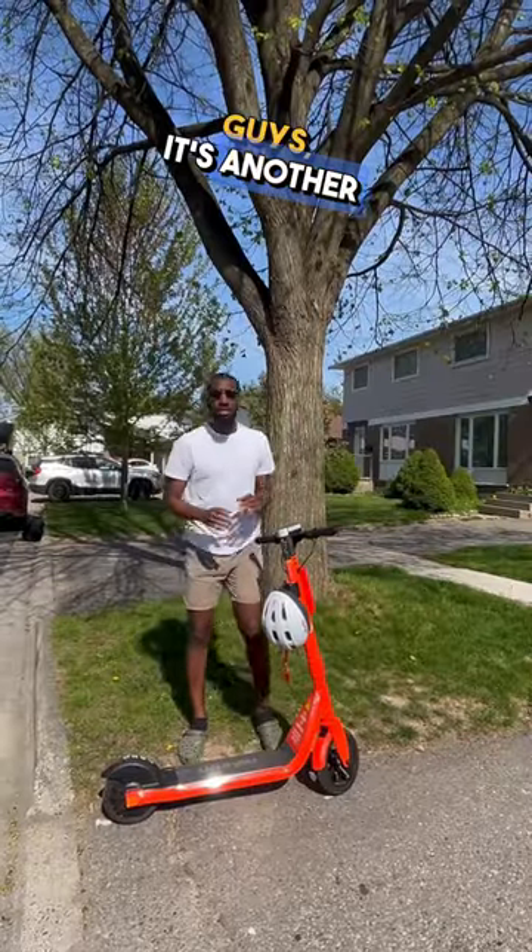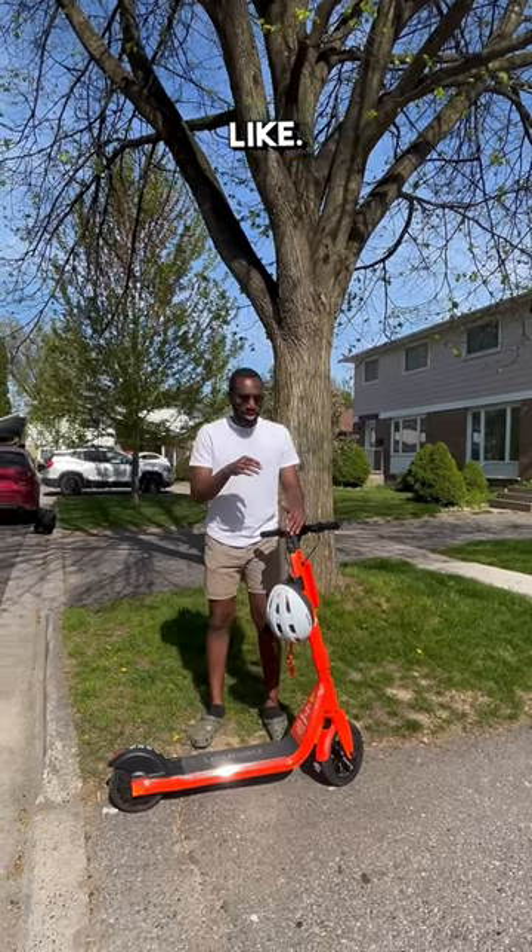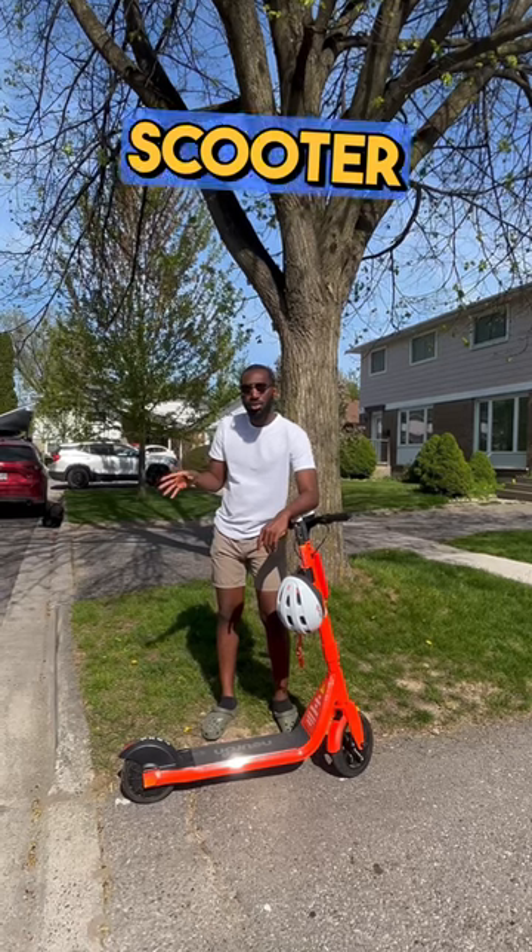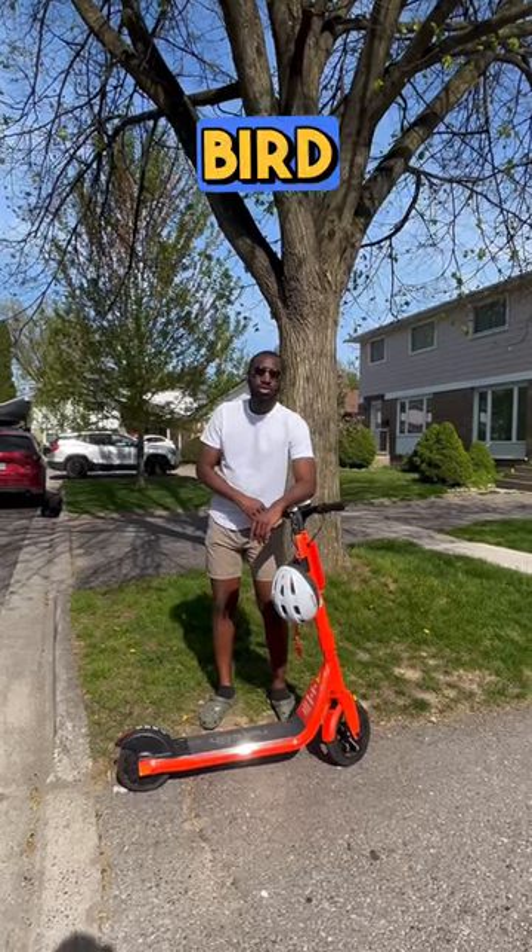Bonus content, guys — it's another thing that I personally don't like. This scooter will cost you a lot more to rent than a Bird scooter will, and it is actually worse than the Bird scooter.